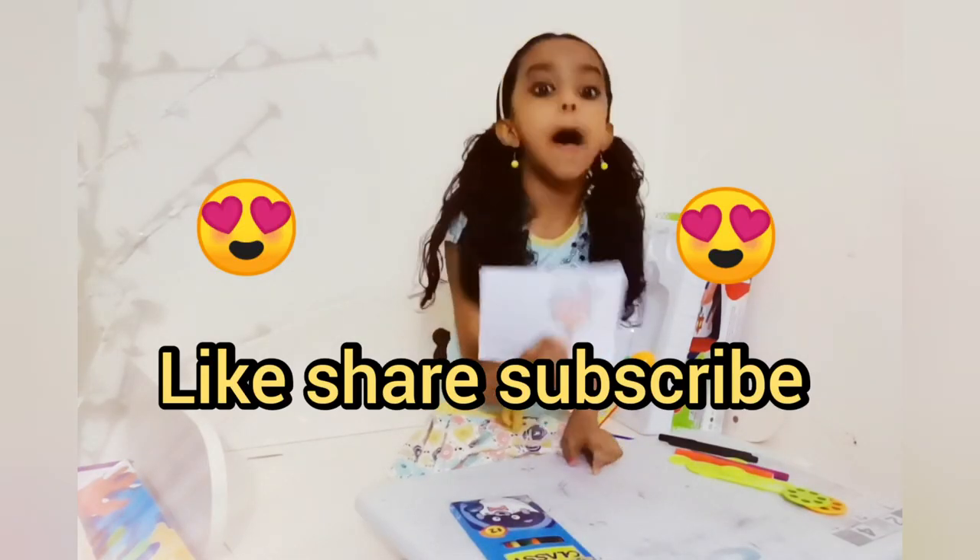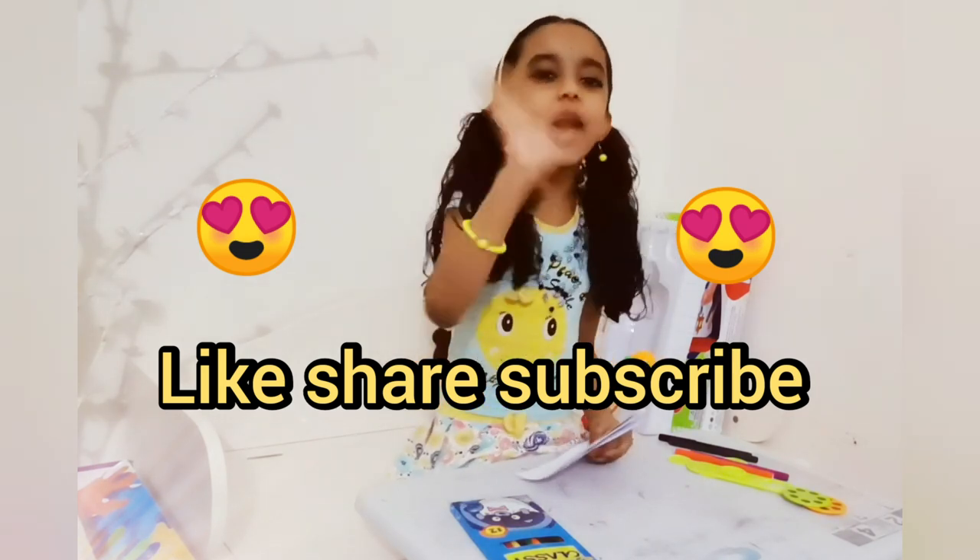If you like my pictures, please like, share, subscribe. Bye friends!